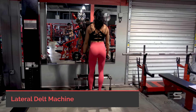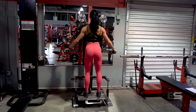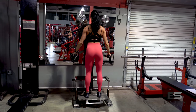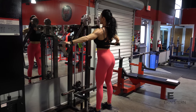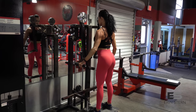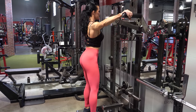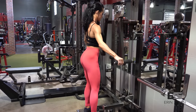Our next gym exercise is the lateral raise machine. This machine is excellent for ensuring that your motion is the same from left to right, and it also helps you keep constant tension on those muscles. Arms are extended but not fully extended — keep your elbow soft, don't lock out that elbow. Palms stay facing the floor. Don't spend too much time at the bottom; once your arm reaches almost perpendicular to the floor, start your next rep.